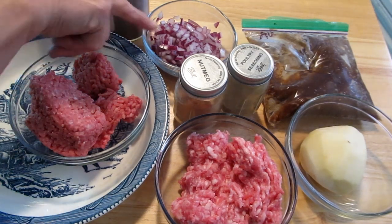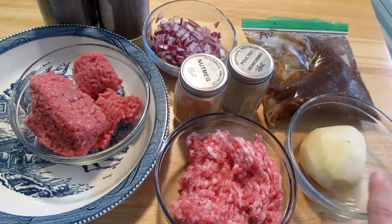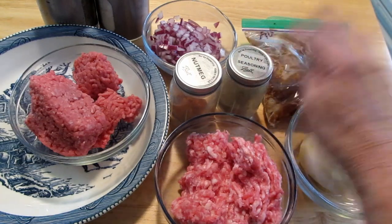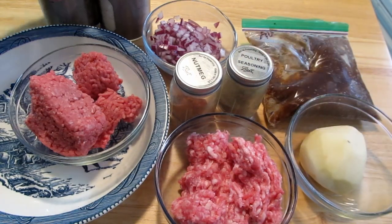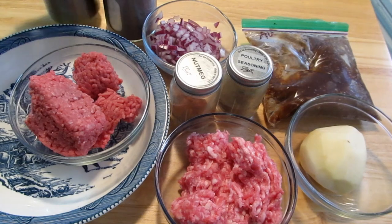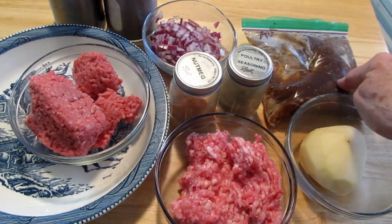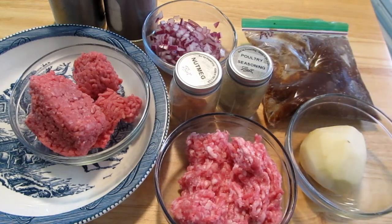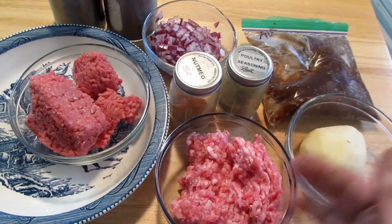I have a medium onion chopped up, and a large potato that I'm going to boil and mash. I have a dash of nutmeg, a little bit of poultry seasoning, and of course some salt and pepper. I also have some au jus — juice from doing a beef roast — so I'm going to make a gravy at the end. And I will use my mom's pie crust recipe at the very end.